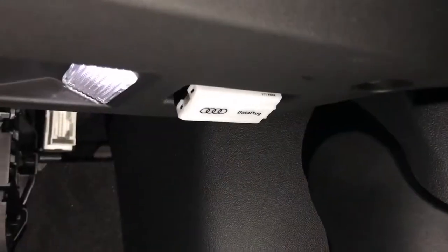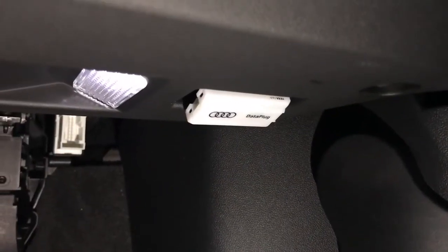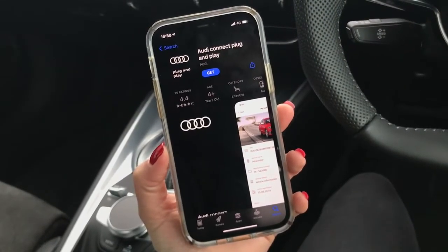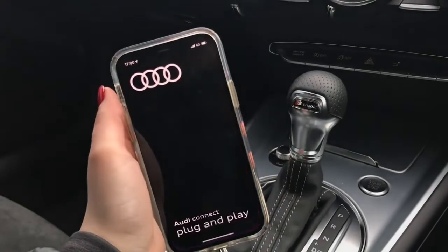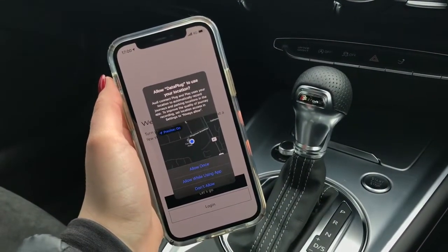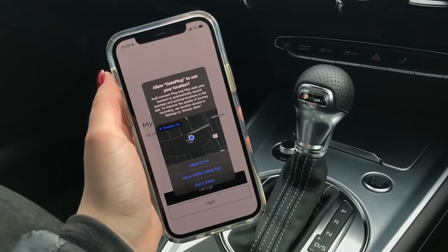Once connected it should look something like this. The next step is to go to the app store and download the Audi Connect plug and play app to your mobile phone. Once downloaded you can then go ahead and open up the Audi Connect plug and play app and set your location services to allow while using.